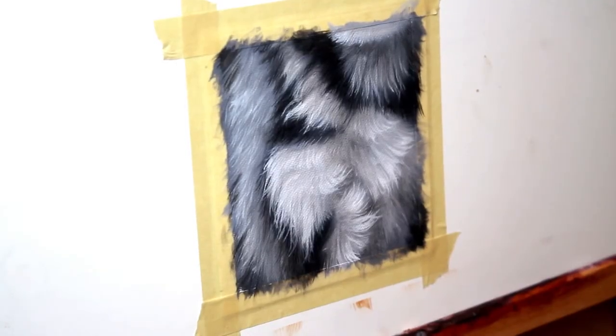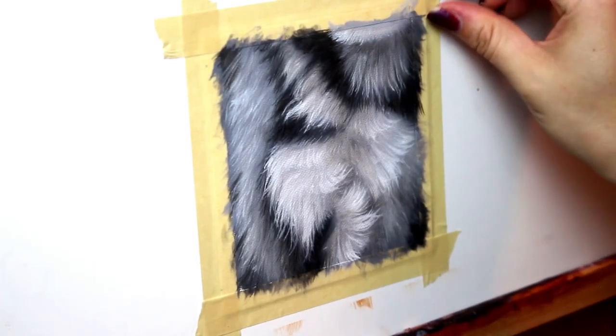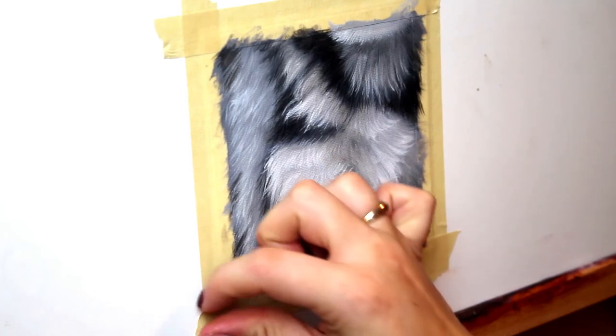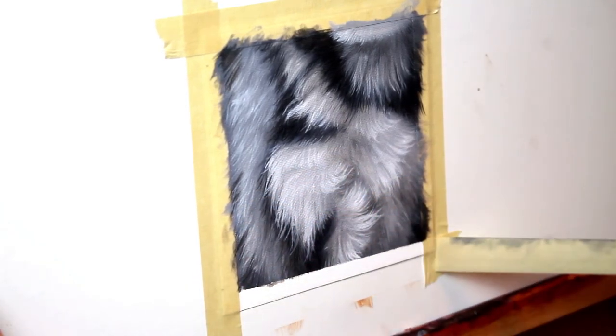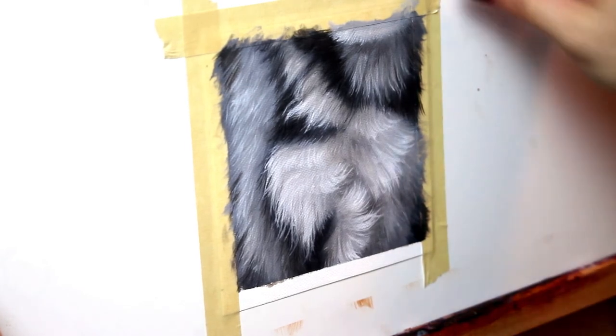And we're done. I had taped my canvas to a hard surface with some masking tape, so now you get to peel off that tape for that crisp, satisfying line.